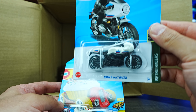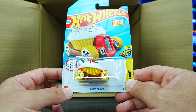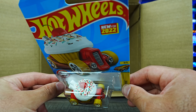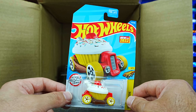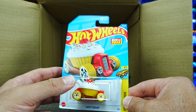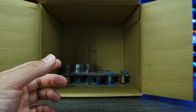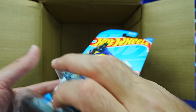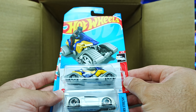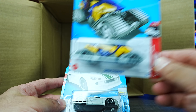BMW R9T Racer — there's another one of those. We've got the Sweet Driver in what looks to be a new color. We've gotten many different recolors and this is a brand new casting for this year, so they're really pushing out the recolors of Sweet Driver — it seems to be a popular casting. We've also got Snow Stormer in what looks to be a new color.